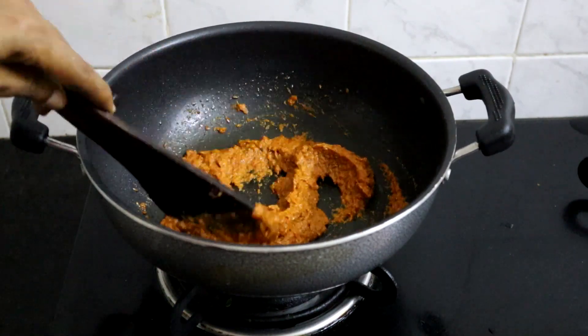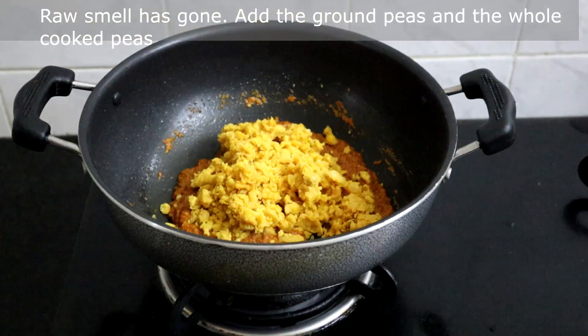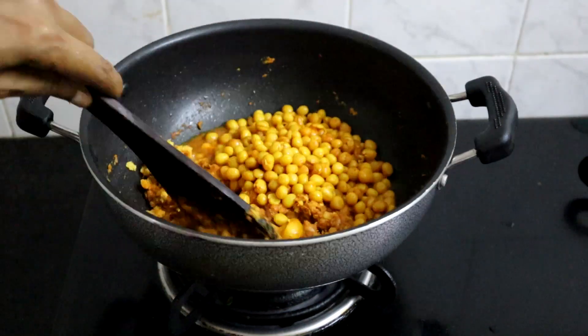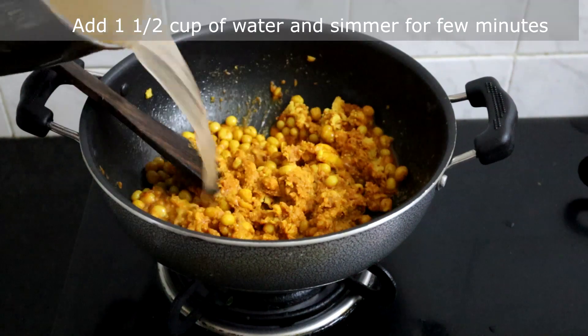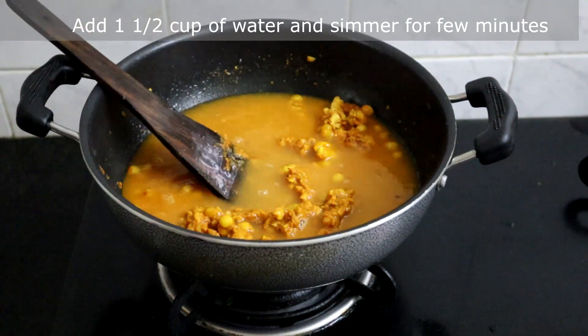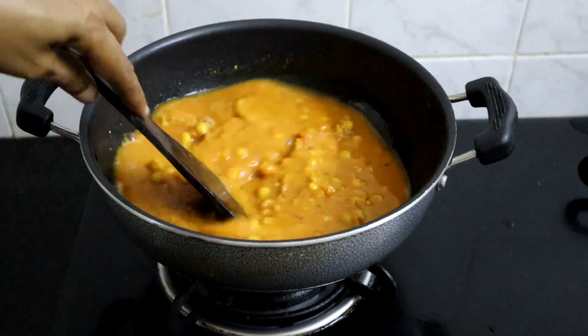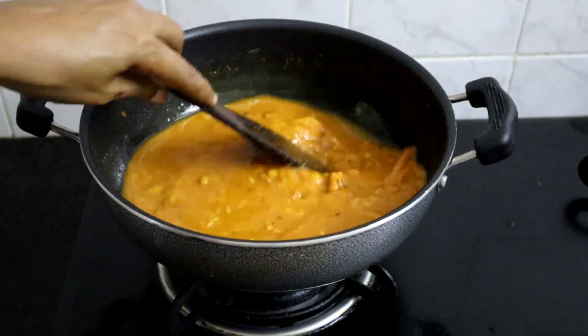Now add the coarsely ground peas we had kept aside, then add the rest of the peas. Add 1 and a half to 2 cups of water. Simmer this for 5 minutes, keeping stirring now and then, otherwise it will stick to the bottom of the pan.